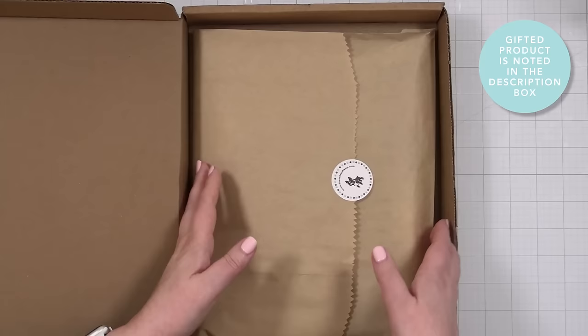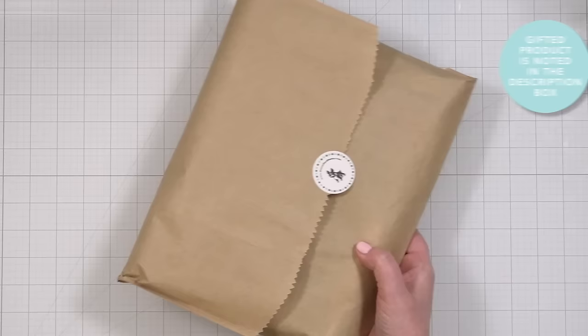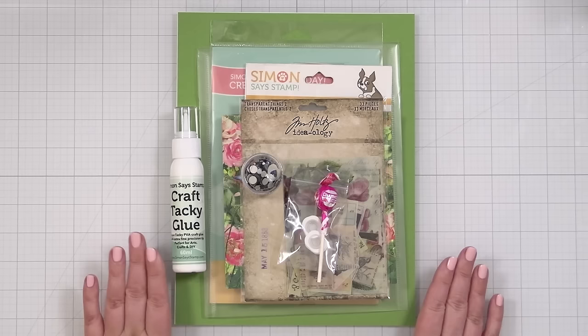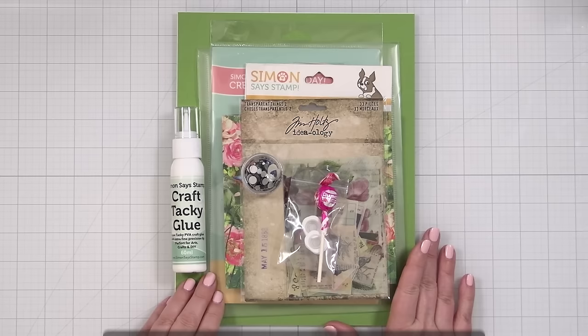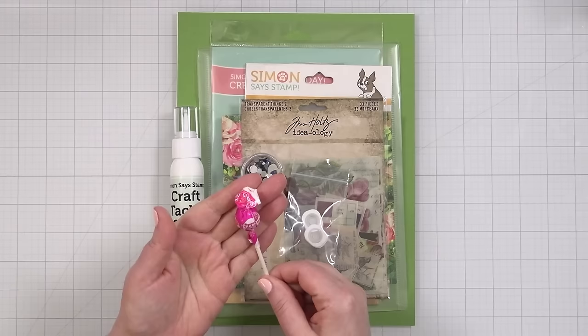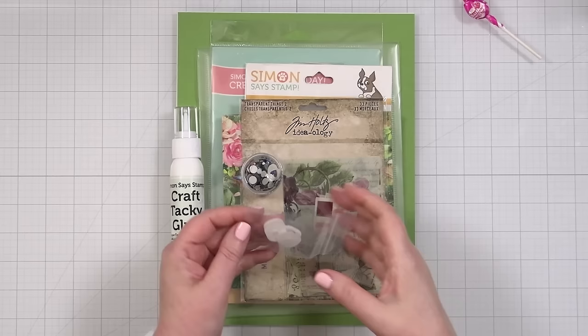Commence the unboxing! Let me pull it all out so that, like magic, it will be in front of you. Here is the March 2024 card kit from Simon Says Stamp, and this is called Mix and Match Butterflies.